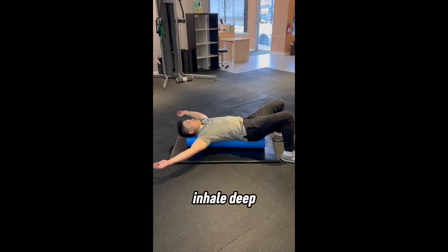From here, inhale deep and focus on drawing the breath into the upper chest without using your neck muscles. Exhale, relax, and let your arms fall farther to the ground.